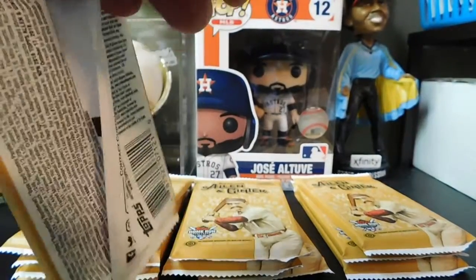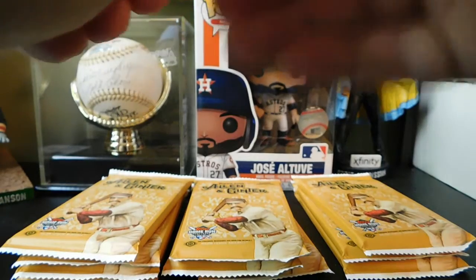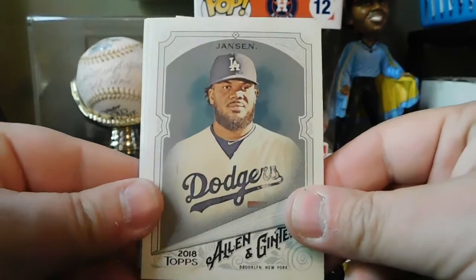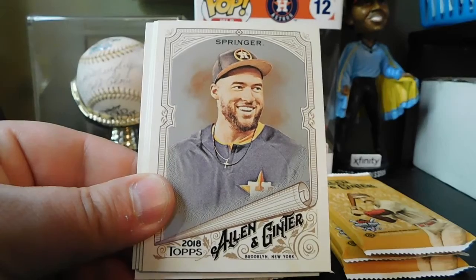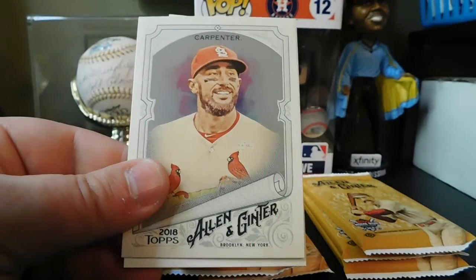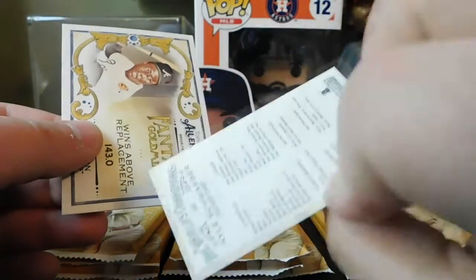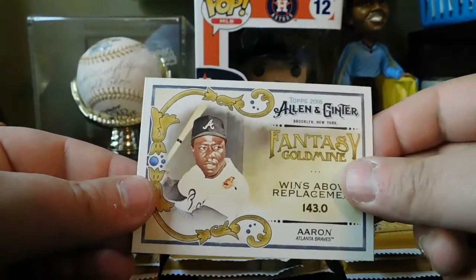Next pack: Kenley Jansen, Paul Goldschmidt, George Springer, Ernie Banks, Julio Urias, Matt Carpenter. Got a mini of Kyle Schwarber, regular back. And Fantasy Gold Mine — Hank Aaron.